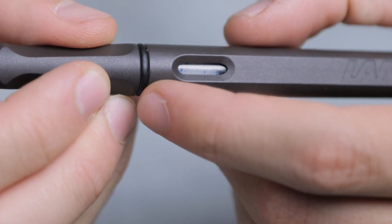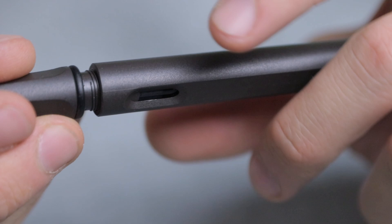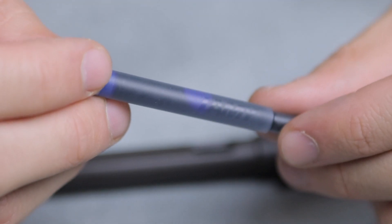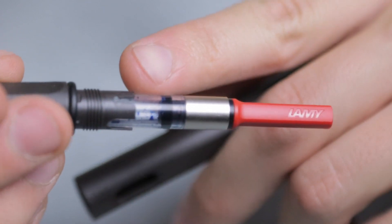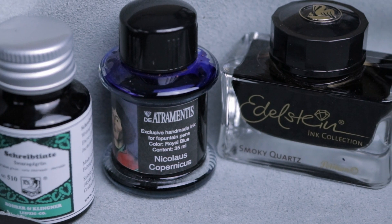The pen also features an ink window, which amongst the entry-level pens I'll be reviewing is unique, and it's actually very useful. The filling mechanism is very straightforward. You can buy cartridges for Lamy pens, which are proprietary, but you can also buy a cartridge converter, which unfortunately does not come with the pen — you have to buy it separately. However, the cartridge converter is definitely worth it as your first pen, because it allows you to utilize ink from any fountain pen ink jar available, greatly widening the variety of ink you can use.